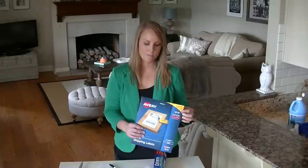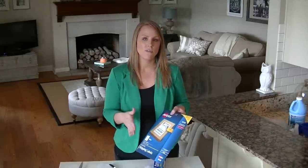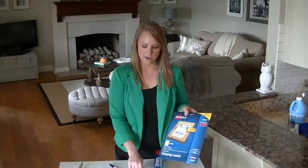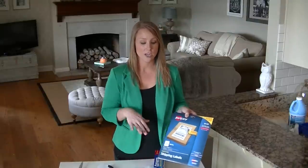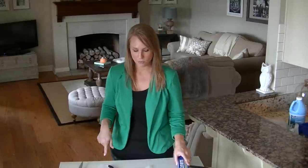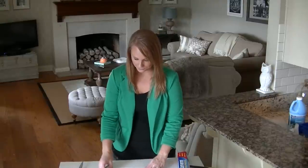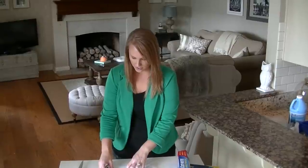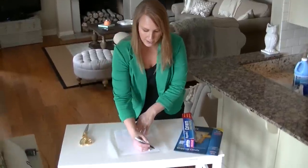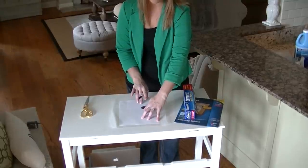Another trick that I've learned over the years is these Avery labels — if you remove the label, the backing has a kind of wax paper finish and it works pretty much just like wax paper, except it gives you a little more rigidity when it's going through the printer. So if you're going to use wax paper, just lay a regular eight and a half by eleven white piece of scrap paper over the top.